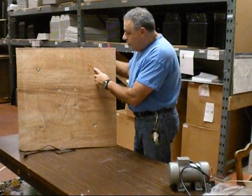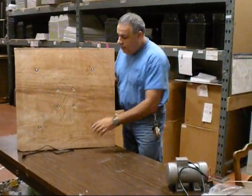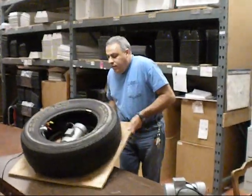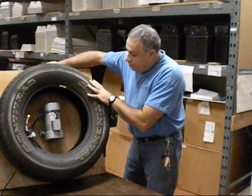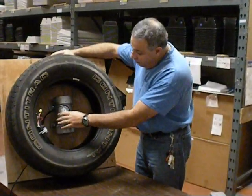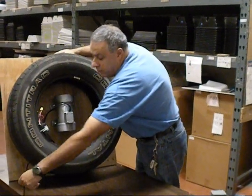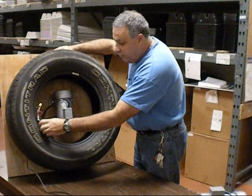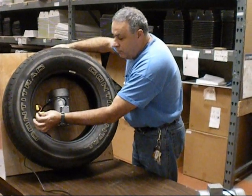Using carriage bolts, washers, and wing nuts, I managed to attach a large tire — which you could get for a couple of bucks or free — the motor, and I drilled here and passed an extension cord and hooked it up to the wires.